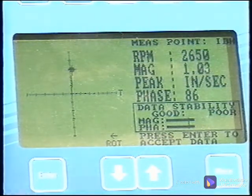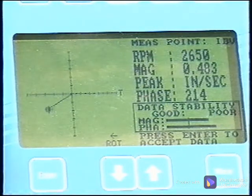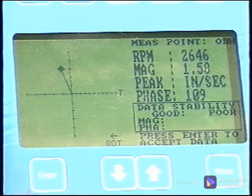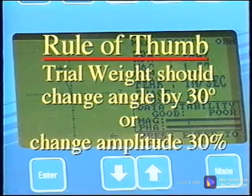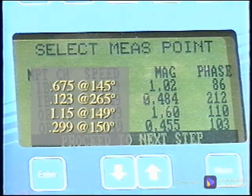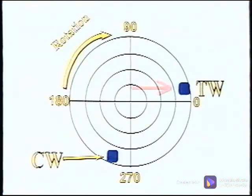Close the hatch, remove the lockouts, and start the machine. Make the trial run measurement to check the effect of the trial weight. Be sure to watch the data during collection as an indicator of the stability of the machine. Notice that the amplitudes are higher, indicating that the trial weight was either too much or in the wrong location. The rule of thumb for a trial weight is that it should change the angle by 30 degrees or the amplitude by 30 percent; it is best if it reduces the amplitude rather than increasing it. With the reference and trial run data side by side, we can see that the angles have indeed shifted. The analyzer calculates the correction weight at 1.13 ounces at 279 degrees. The amount of the trial weight was close, but it was about 90 degrees from where it should have been.